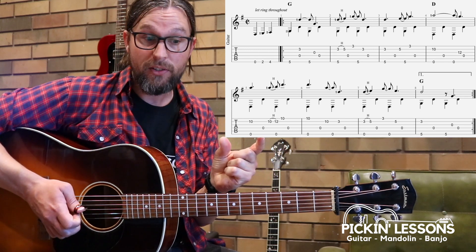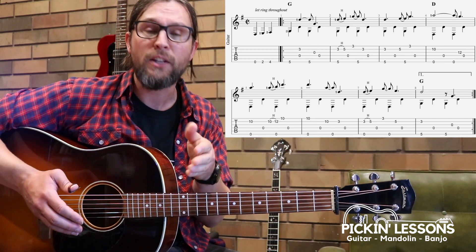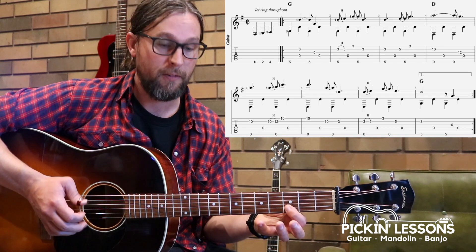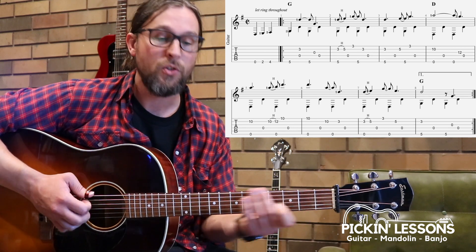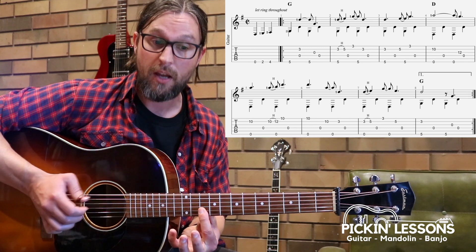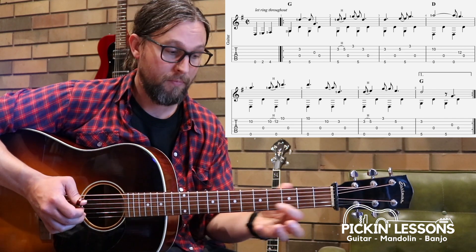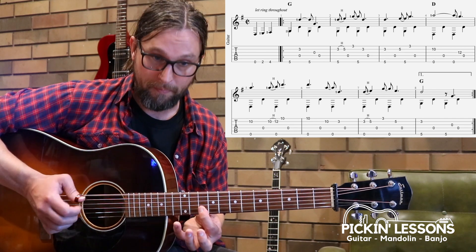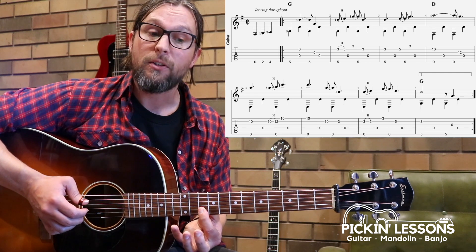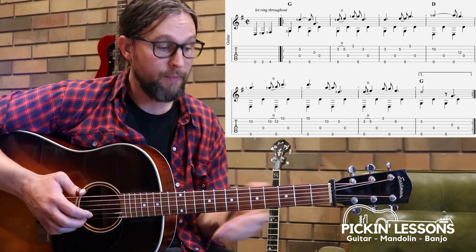As you start to get these individual measures, begin bringing them together from the beginning in groups. Measure six involves a quick position change — using the open string in the bass note to help us move smoothly. We have our tenth-position bar across the two strings: pinch, thumb, finger, thumb — then move the hand, landing on that D note, and a final thumb to finish off beat four.